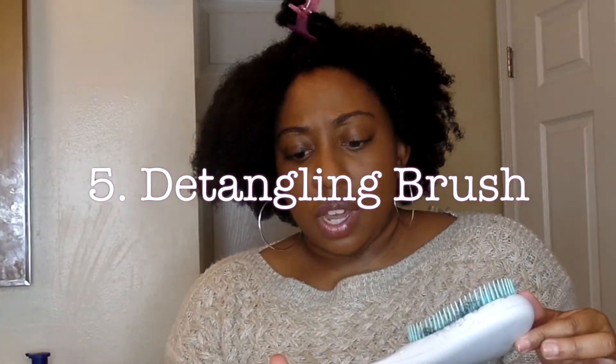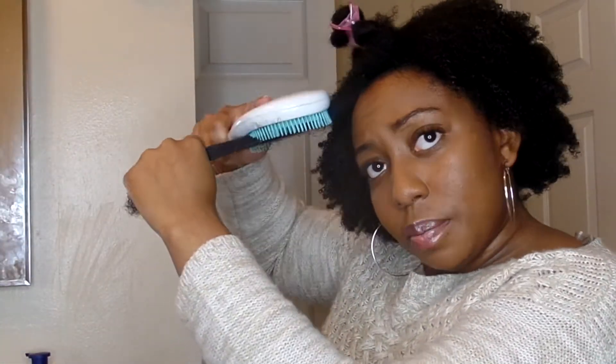This is just a $3 brush I picked up at the hair store — it's got plastic bristles to help me detangle and smooth each small section. Starting from the ends, I get in there, really detangle, and make sure it's smooth. Now that I've got all those products in, I'm going to go back in with the Denman brush to smooth it out even more. That's the key.